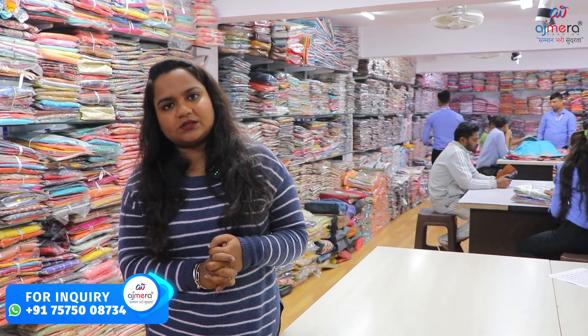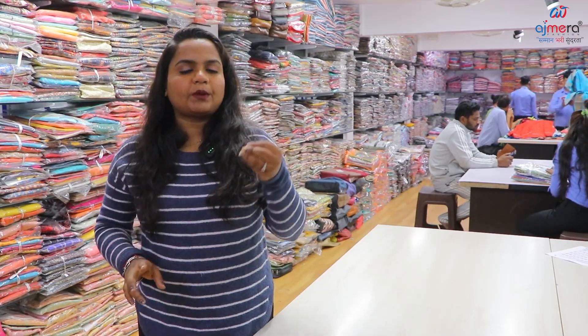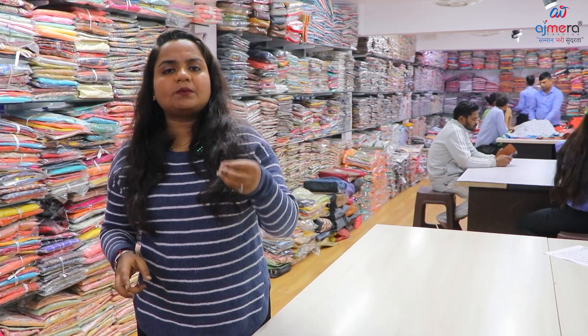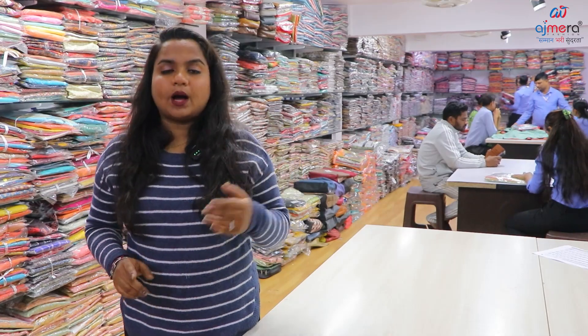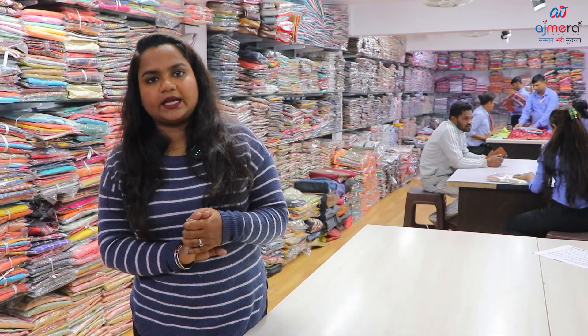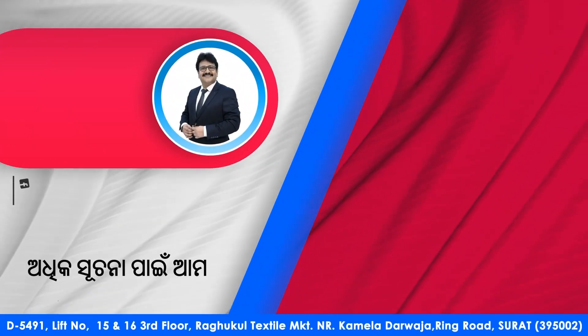If you like today's collections, please like, share and subscribe to our channel. Press the bell icon so you don't miss daily uploads. Please leave a comment in the comment section and like today's video. If you want to see the next collection, please like this video. Please like, share and subscribe. Enjoy the next video. Bye.